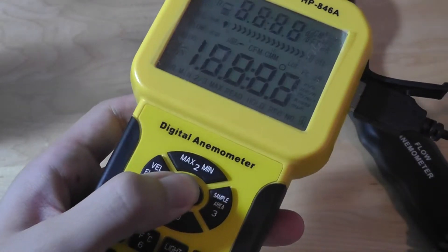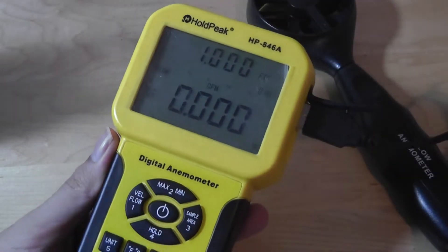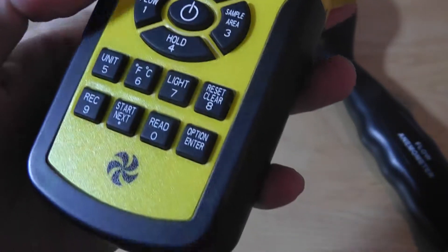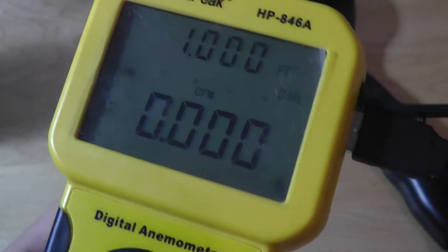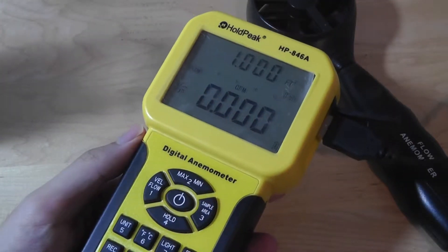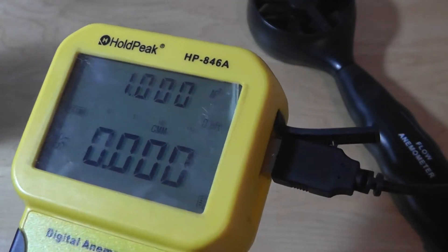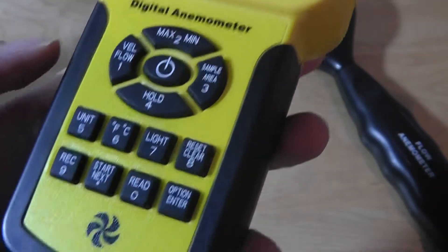Turning on the digital anemometer, you can see there is a backlight so in darker environments you can still read the units and wind speed readings on screen. It's pretty responsive and easy to navigate. The backlight key toggles it on and off, and it's a monochromatic screen that does a decent job even outdoors. There's also a battery status indicator in the bottom right corner, and the batteries last about one year.